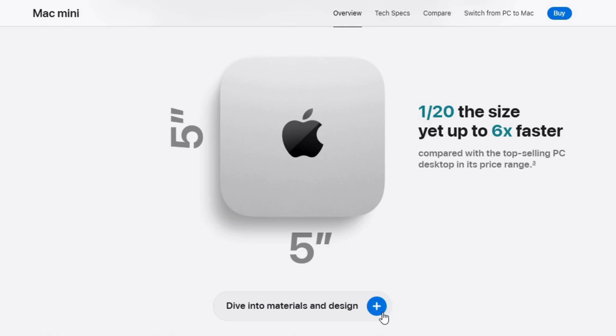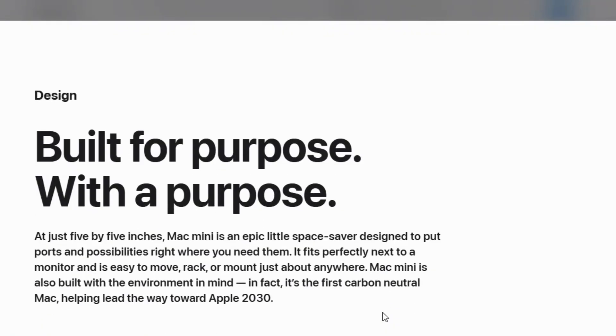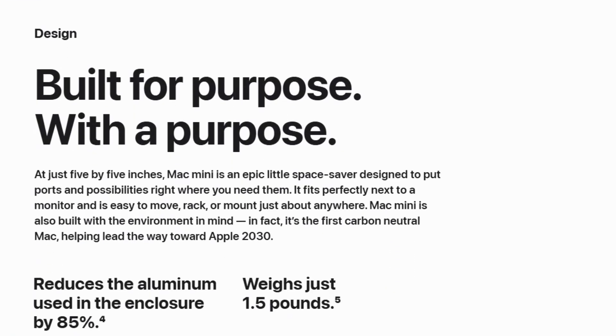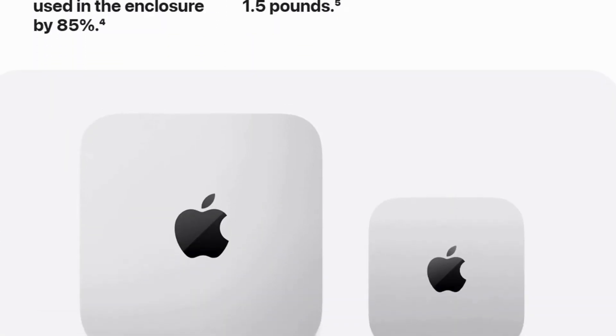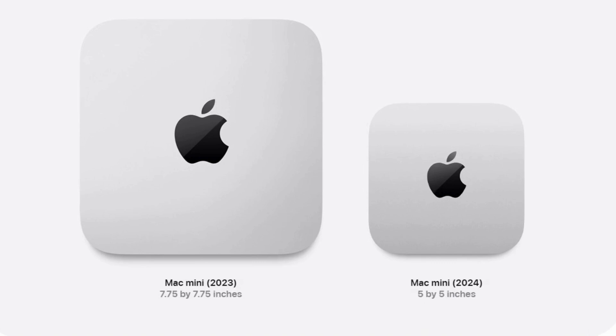Compact, versatile and seamlessly integrated with the Mac Mini M4. While it's a powerhouse, the premium price tag might not suit everyone, but for its capability, it's worth every penny.